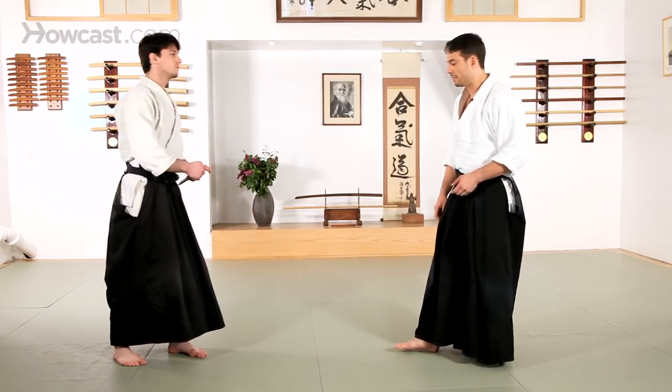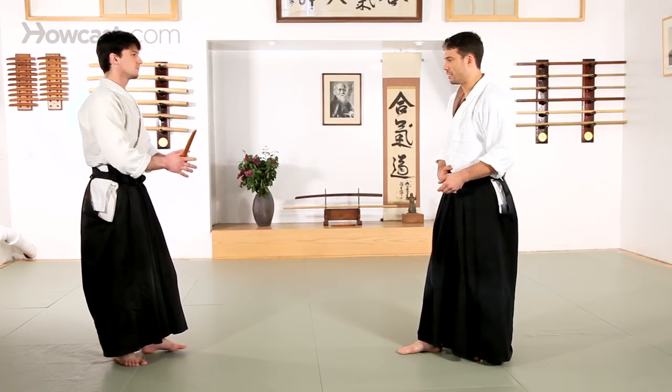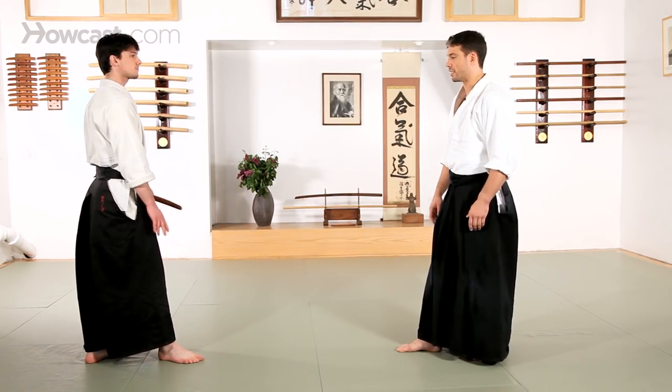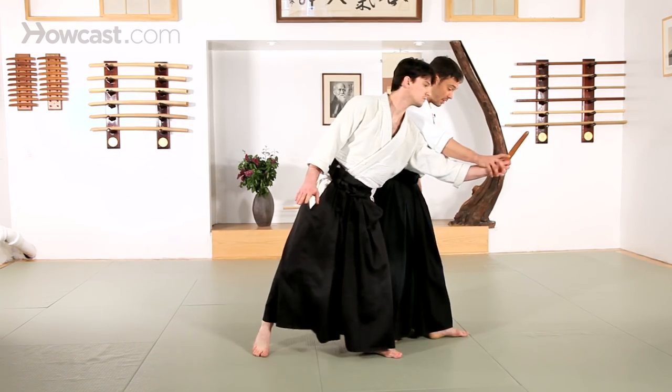The very basic initial starting point for a lot of these attacks is going to be Suki. We're looking at a punch or a stab directly to the stomach. As in any Aikido technique, the most important thing for me is to get offline and away from the initial attack.